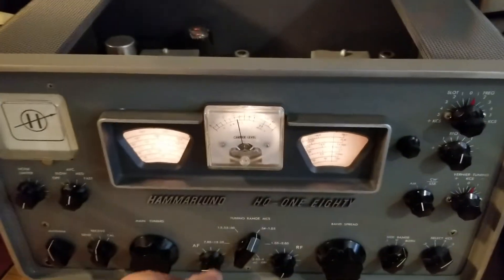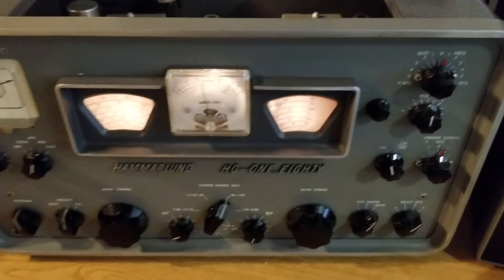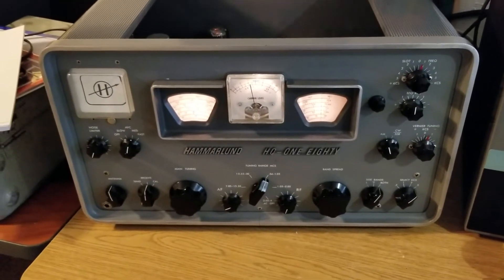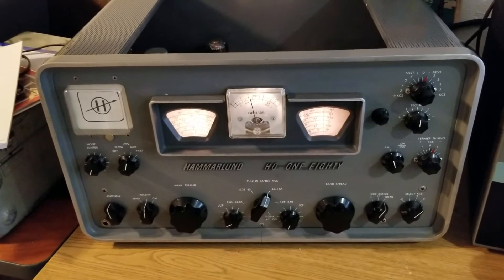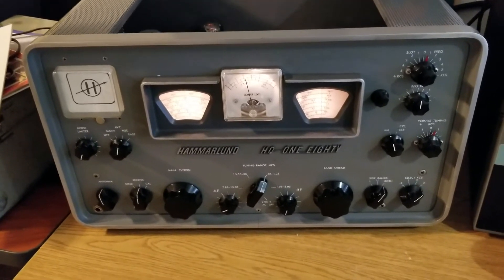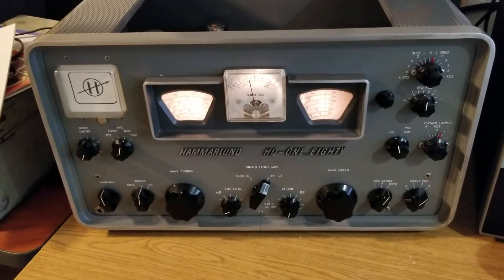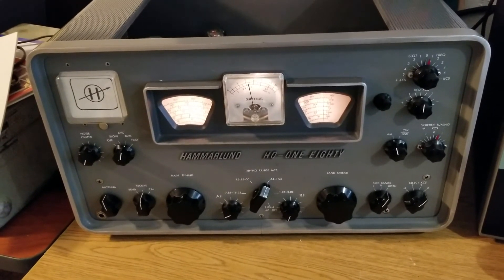I don't know what it is, and I'm not a repairman. I would love to keep this, but I'm going to pass it along to somebody who knows what they're doing. But if you want a really great-looking Hammerlin HQ-180 which has some slight issue — don't know what it is — here's your chance to get a beauty: the Hammerlin Model HQ-180 receiver.